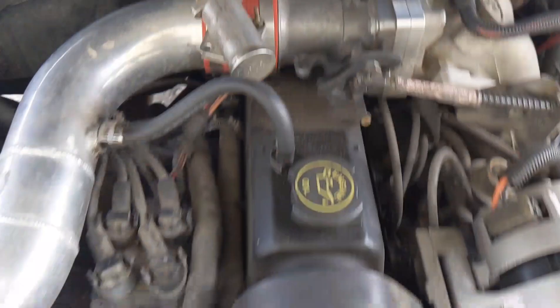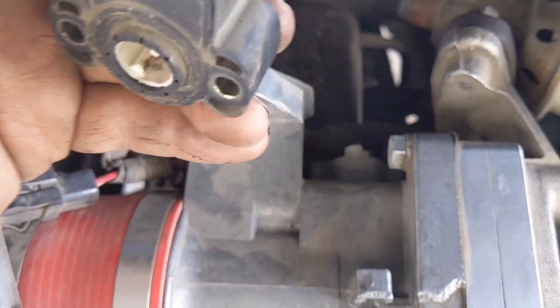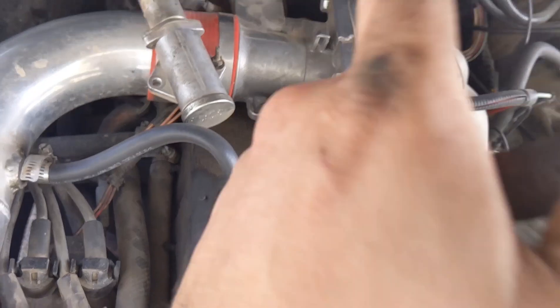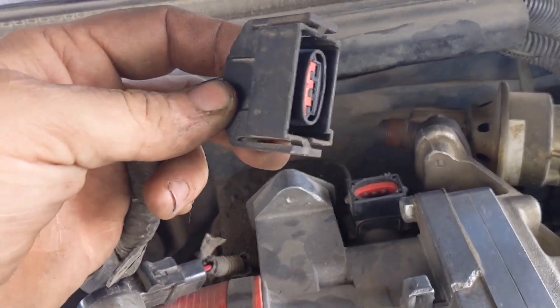Let's see if I can get this out. Well, it just fell right out. Slip the adapter piece onto the throttle shaft, slip the TPS on over the top, put the screws in, and we'll check the voltage to make sure it's happy. TPS is installed.